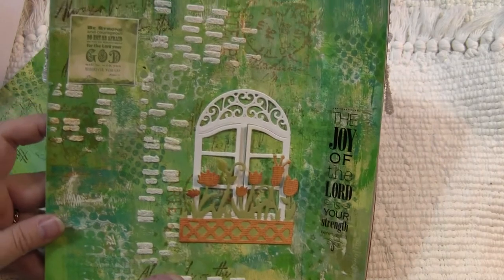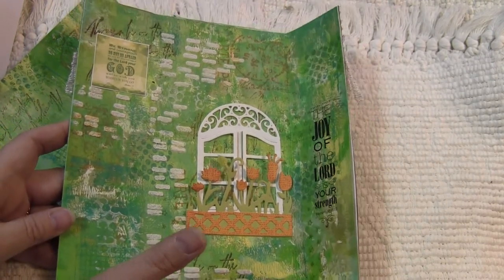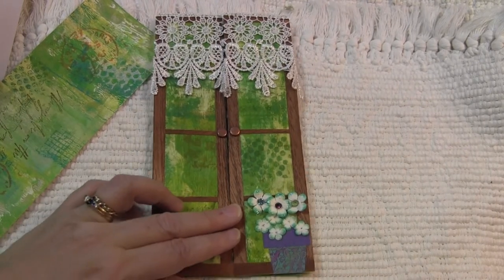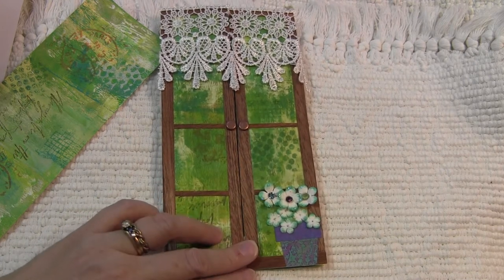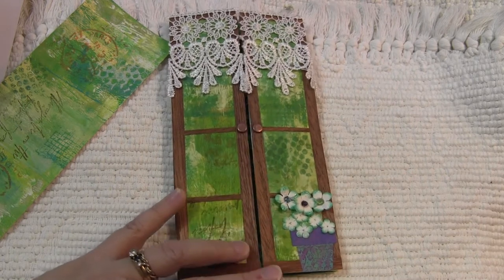So there it is. Loving this page — I'm just really happy with how it turned out, and I need to get this in the mail to Noelle. Thank you for watching and we'll see you next time. I'll leave the links below on some of the products if you want to go get them — they are in my shop.